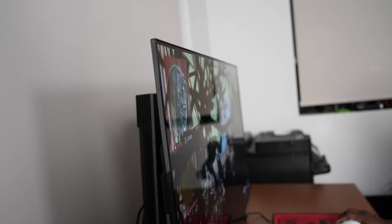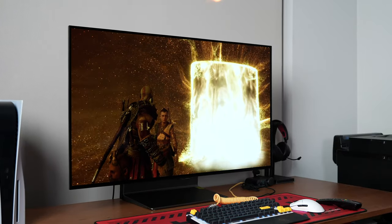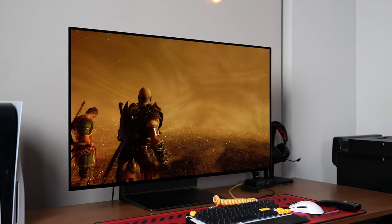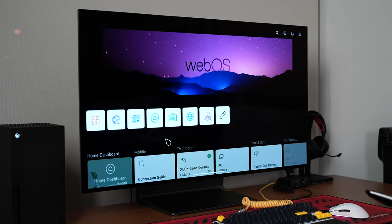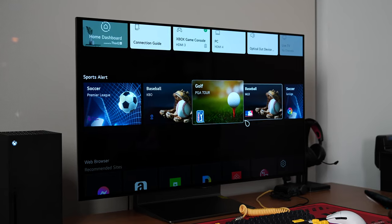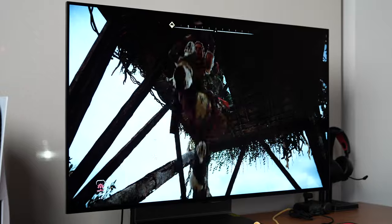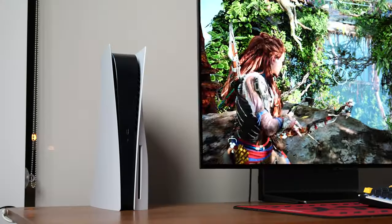You do have some great webOS functionality built in as well. Because of that marriage of LG TV and LG monitor technology, you have quick access to all your streaming services — Netflix, Disney Plus, HBO Max — all built in. It's a fun, great experience to have your gaming monitor, TV, and game consoles all together.